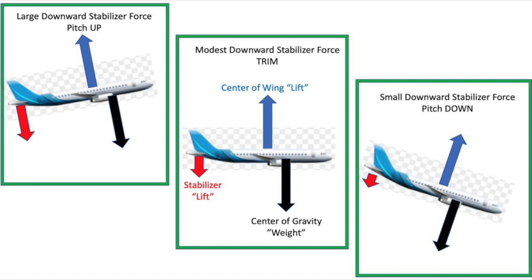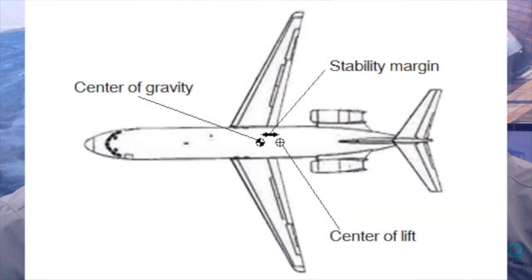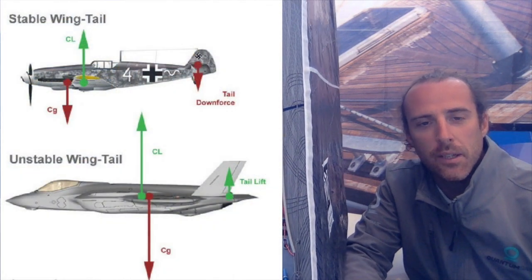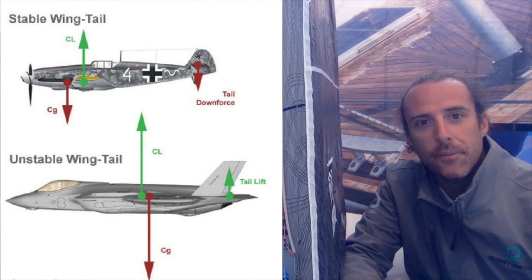So this is basically a feature that is required in the design of a new plane. There is only a small portion of planes which are designed to be unstable, because they need to be very quick to maneuver — so war planes or fighter planes.